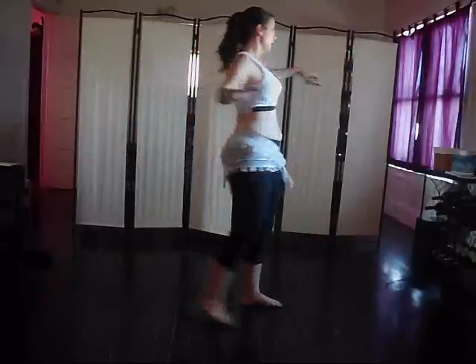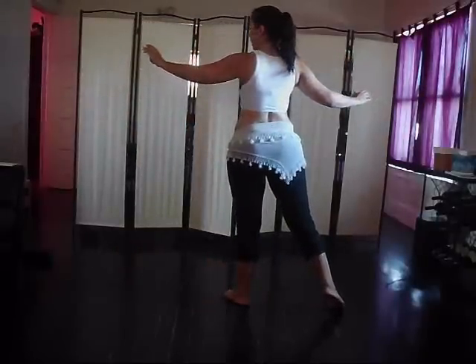Drop, drop, lift to the top, cross over, step out and then turn to the back — half turn.